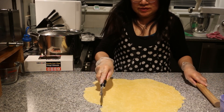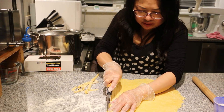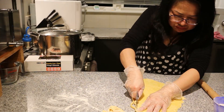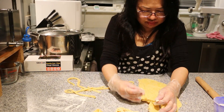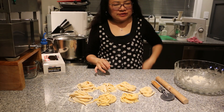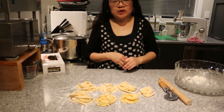Now using a pizza cutter, we're just going to cut them into straight strips. Here you go, guys — this is our homemade pasta made by hand instead of the mixer with the pasta maker.